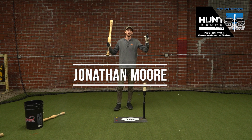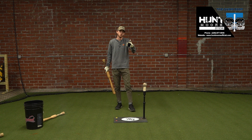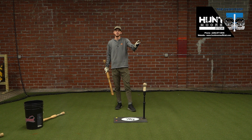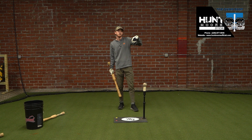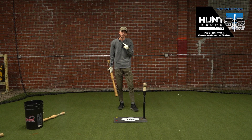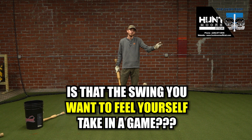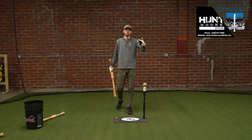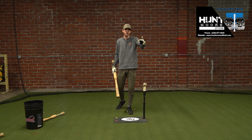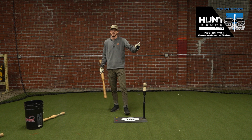Welcome back to the Swing Shop here at Hunt Warfare. Today we're going to talk about your training and how to make it more productive. A question I've been asking a lot of hitters in the cage the last few weeks: they'll take a swing, the result won't really be what I want to see, the effort's not really there. And I ask myself — is that the swing you want to feel yourself take in a game, effort-wise, speed-wise, stability-wise, control-wise? Is that the kind of swing you want to feel when you're in the box?